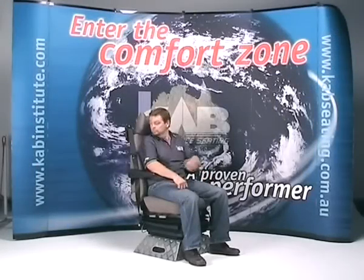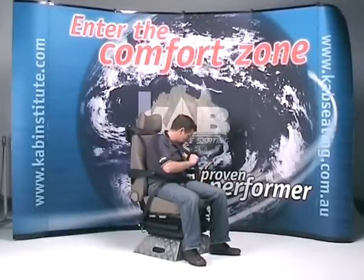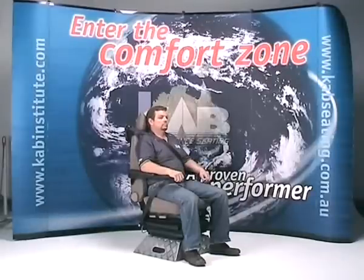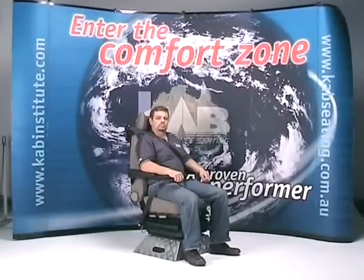Seatbelt. The Cab 554B Kenworth contains an integrated three-point seatbelt. This is an improvement on the lap seatbelts as in previous Kenworth truck models, and also an improvement on the pillar-mounted seatbelt, as there is no relative movement between the seated occupant and the seatbelt system.